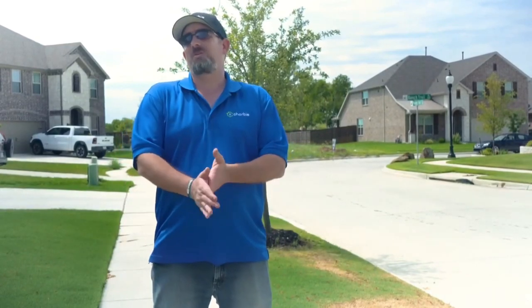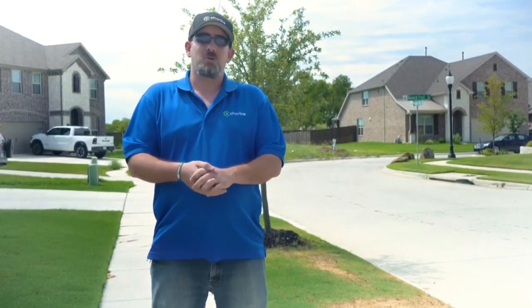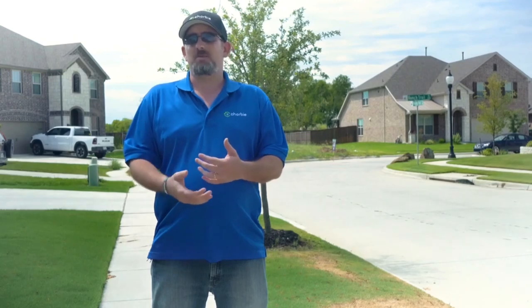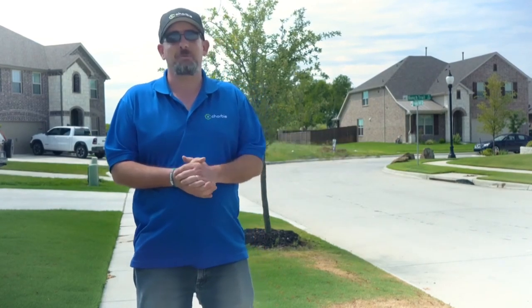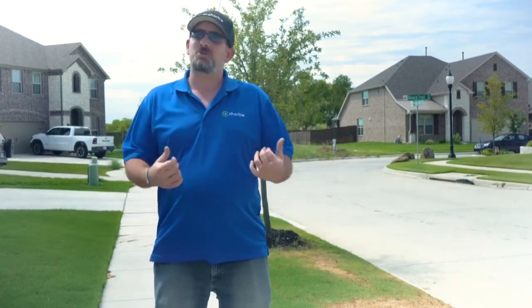Hi everyone, my name is David with Chorvy Lawn Care Services and I just wanted to talk to you today about something that we see really common here — it's definitely hot outside, everybody's feeling the heat, especially your grass.